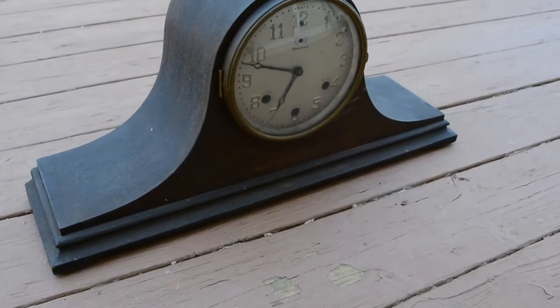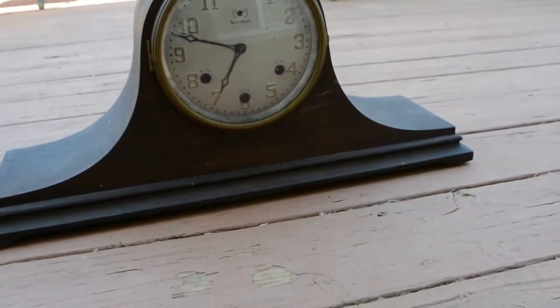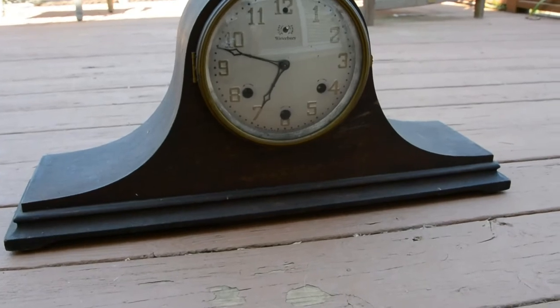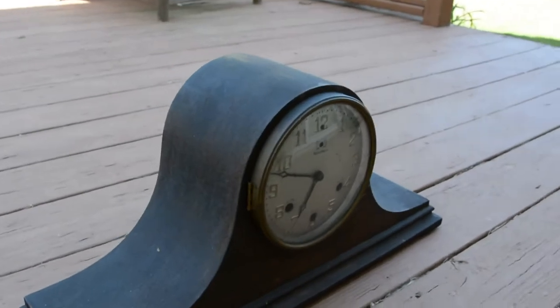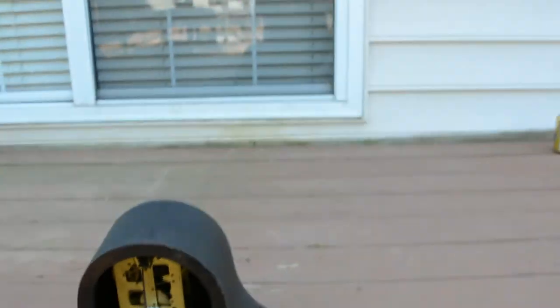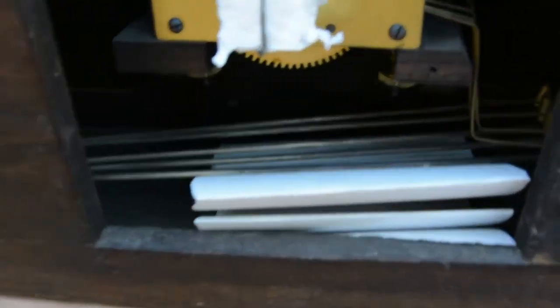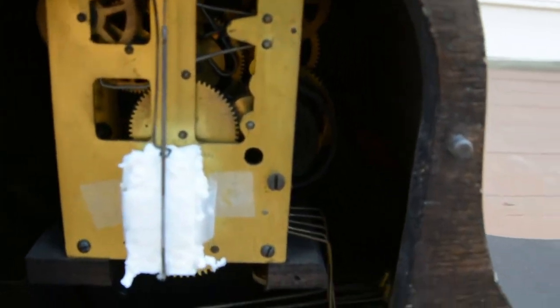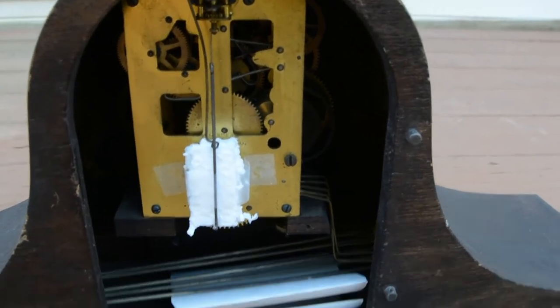Waterbury Westminster Chime Clock. It's from about the 1920s, and this clock weighs a lot, I must say. Let's go around back. I've already noticed a couple of issues on my first look back here. The chime rods — they are touching down there at the end, so those need adjusting. The movement is kind of crooked in the case, and so is the seat board.